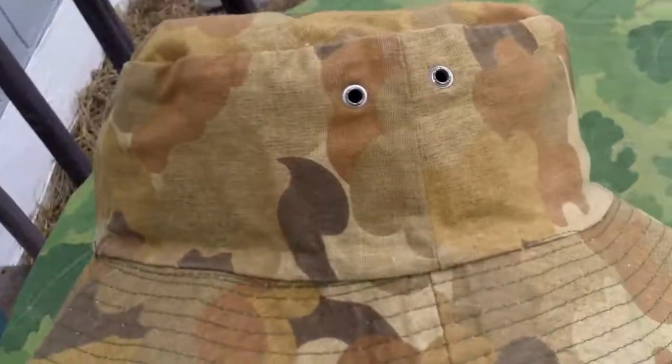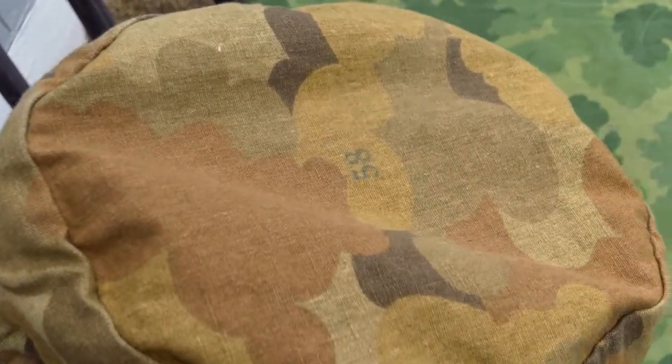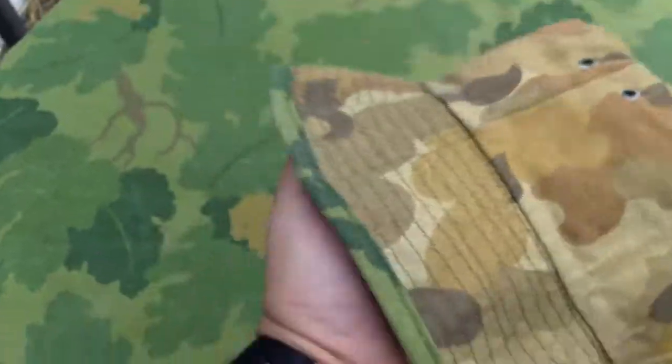I think the leaf pattern is a little bit more accurate than the fall pattern, but that's just my opinion. You can see the size there. I've had this one for a few years, so I actually can't remember if it was water resistant or not.